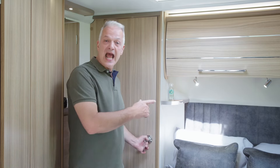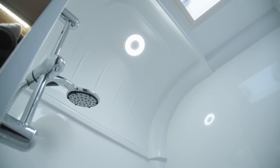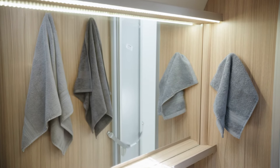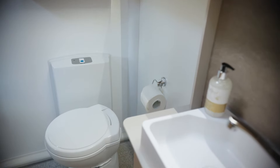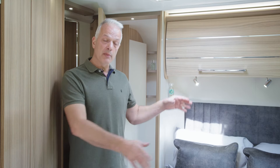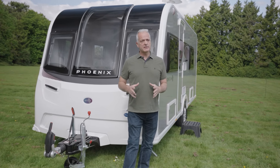The 440 has an end washroom with a large shower cubicle as well as a large mirror above the sink. There are two storage cabinets and obviously that all-important loo. Because it is an end washroom there's also plenty of space to get dressed. In summary, the GT75 440 is compact and lightweight but it does have the convenience of a fixed double bed, making it great for couples or for smaller families of up to four people.